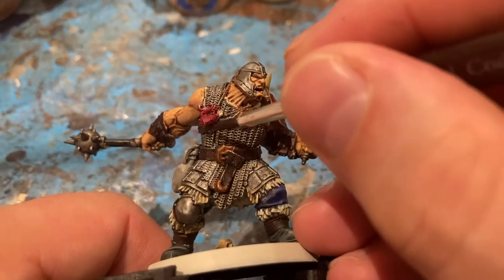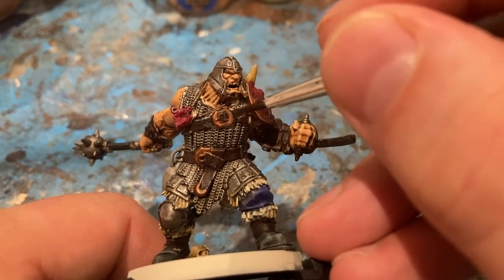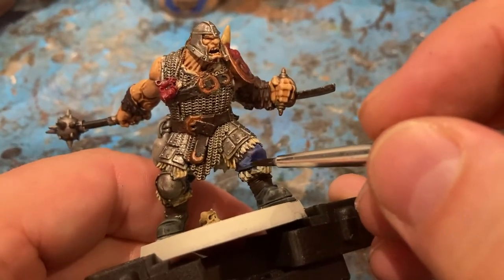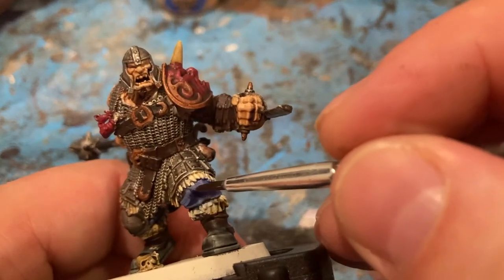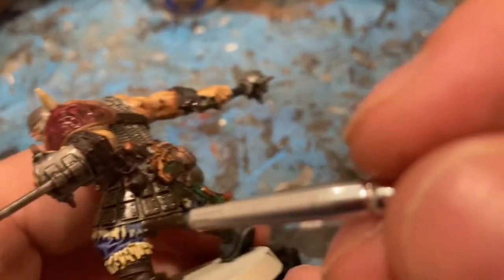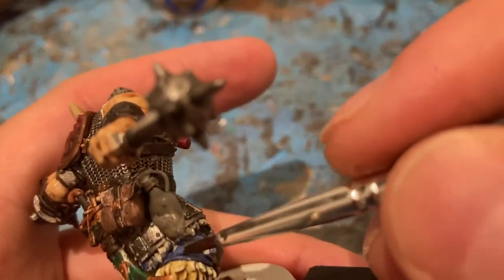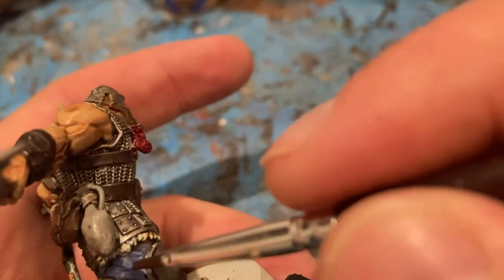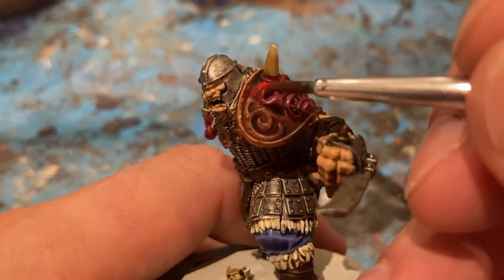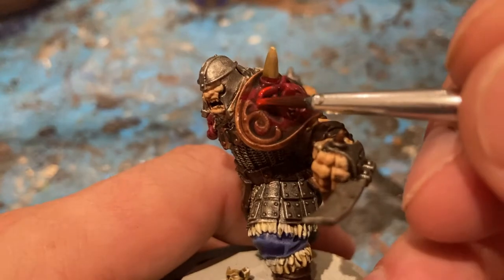I'm going to put a little bit of Rhinox Hide for the main parts of the leather. A little bit of Caledor Blue. For the red shoulder, I'm going to put a little Sun Scarlet and I'm just highlighting that on the raised edges.